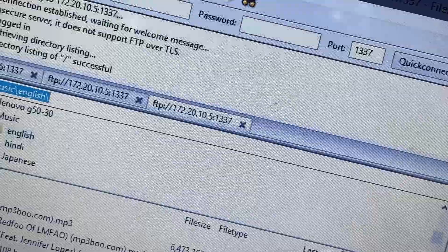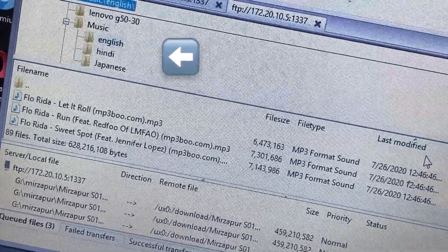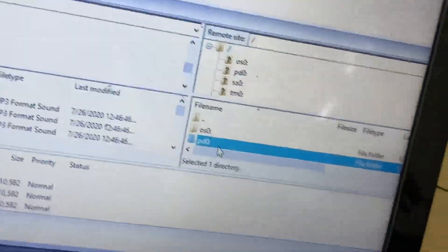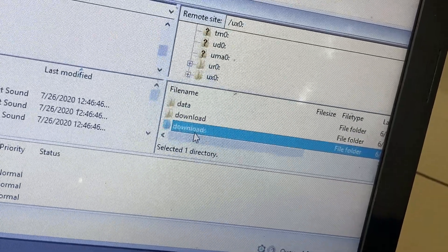As you can see, it is getting connected successfully. These options are for the PlayStation Vita, and these drives are for the laptop. Now I'm going to show you by transferring a file. First I have to select a folder — I am going into the UX0 folder and then the Download folder.